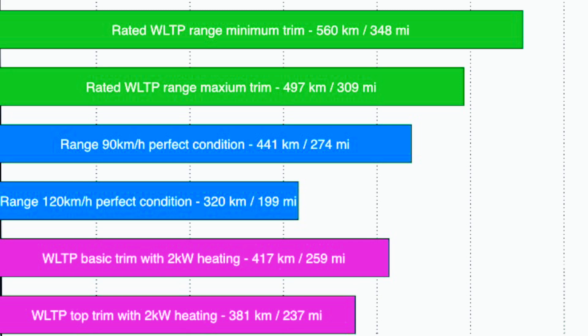Let's talk about the WLTP range. In the minimum trim, you should be able to get 348 miles. In the maximum trim model, you're going to get 309 miles in perfect conditions in range mode — that means at 120 km/h, which is about 56 mph. At that speed you'll only get 199 miles. In the basic trim with heating on — the rest of the figures assume no heating, climate control, or even vent speed — you're going to get 259 miles, and in the top trim model only 237 miles. Achieving the WLTP range is honestly quite difficult.